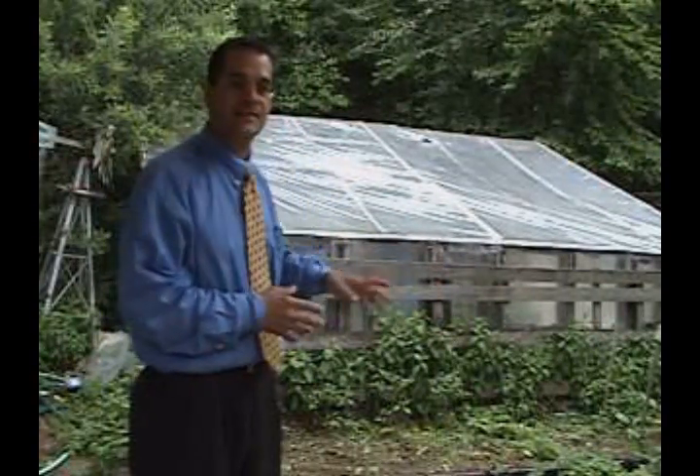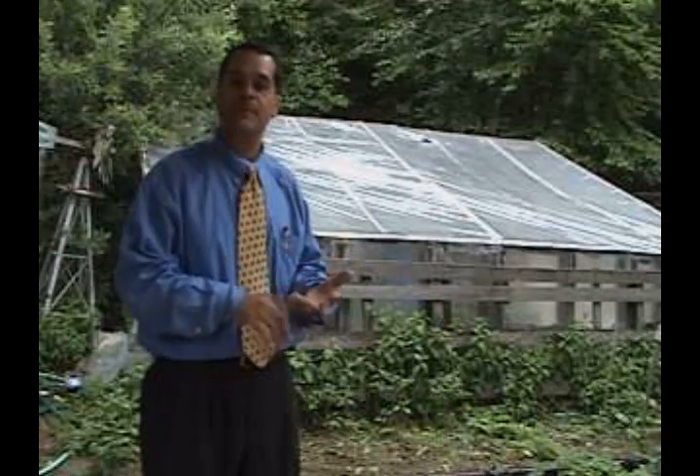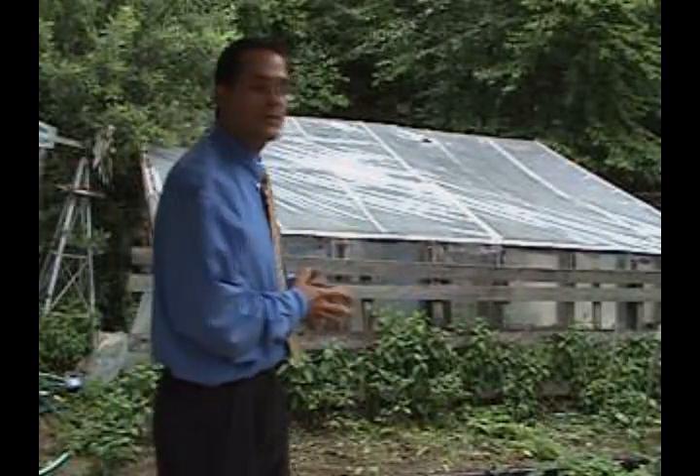Currently, we grow all of our salads out of this greenhouse. We grow a lot of herbs out of the greenhouse, especially squash, peppers, tomatoes, cucumbers. We used to put melon in there, but it covered up everything, so we took the melon out. We got the melon on the outside now.